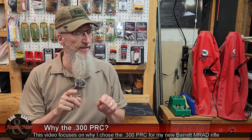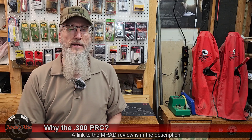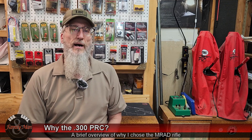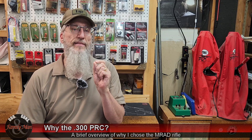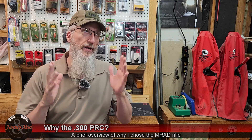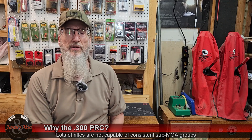In this video, I'm going to be spending more time talking about the .300 PRC and less about the Barrett MRAD. The reason why I purchased or chose the MRAD rifle is, number one, I wanted a rifle of such quality that it actually exceeded my capabilities. I didn't want the rifle limiting me.